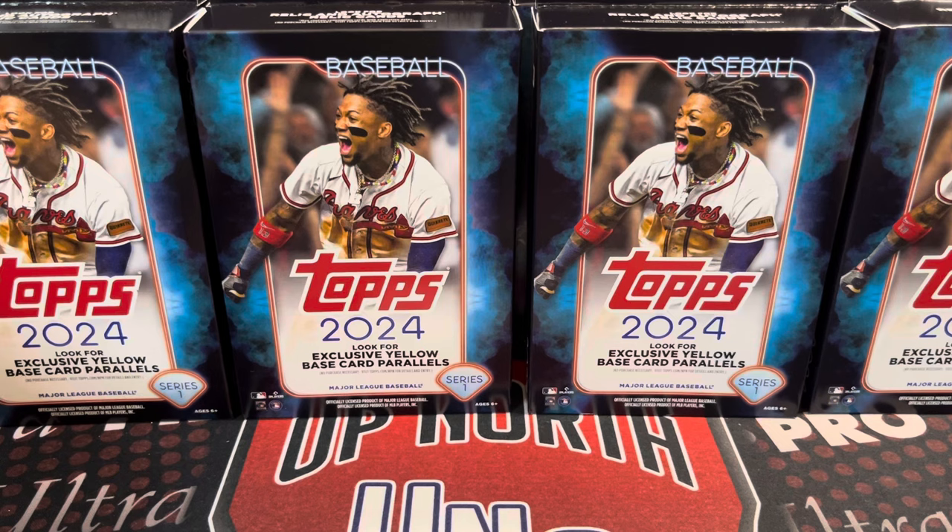Hey everyone, it's Unworth Collectors here. We are opening up 16 more hanger boxes out of our case. This is the last of the series — we have three other videos on this on our channel, so go check those out.